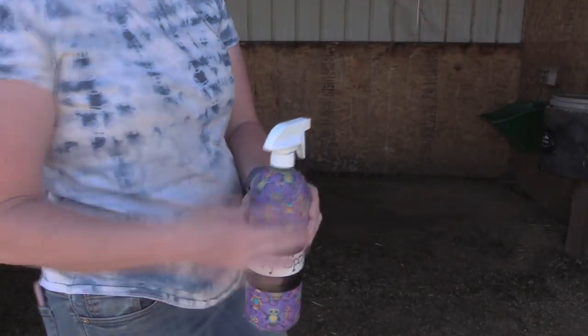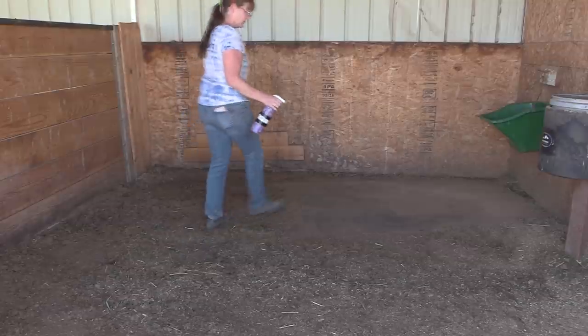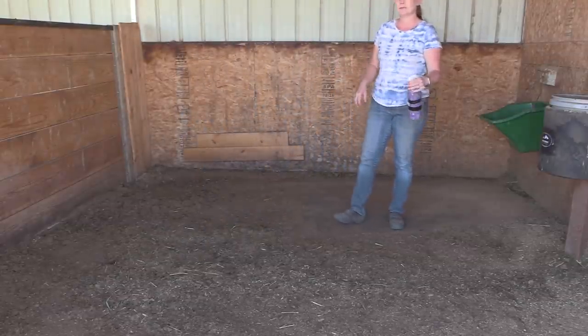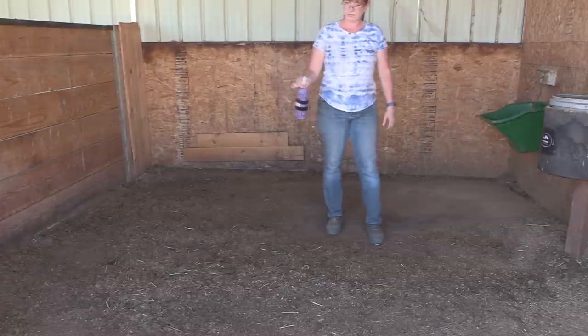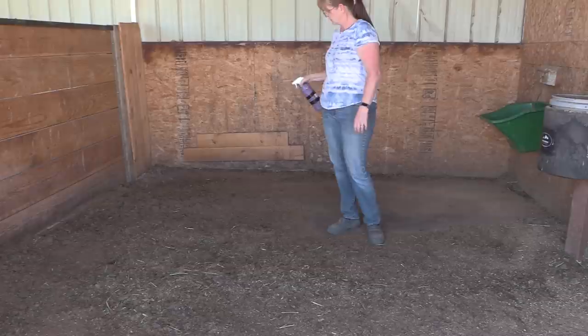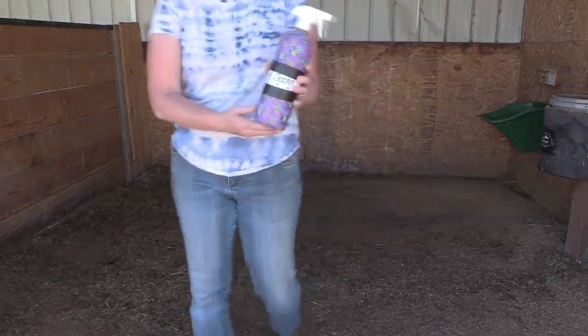I also use this as a spray for my horses' stalls. After they've been turned out for the day and I'm done cleaning their stalls, I'll just grab this fly spray and spray it all around the stall — on the walls, everywhere I see flies land. I'd much rather use this solution to spray all over the stalls instead of using the really expensive fly spray, because this is more affordable and I can make it myself. Well, there you have it — three different DIY projects for you to do when you can't be riding your horse.